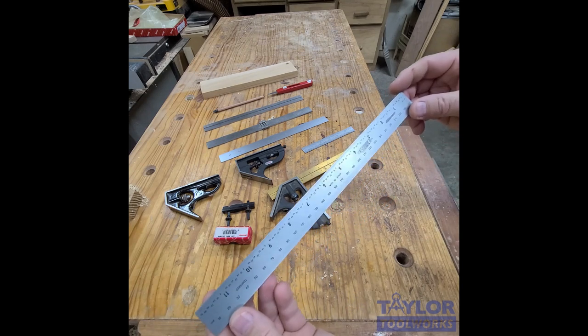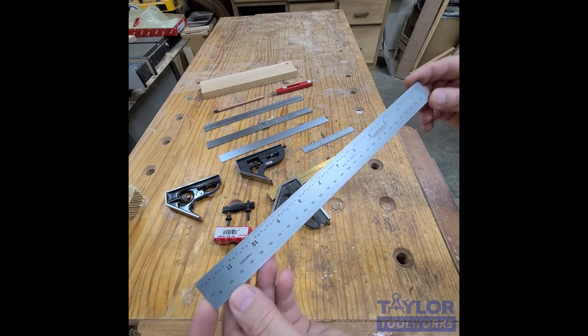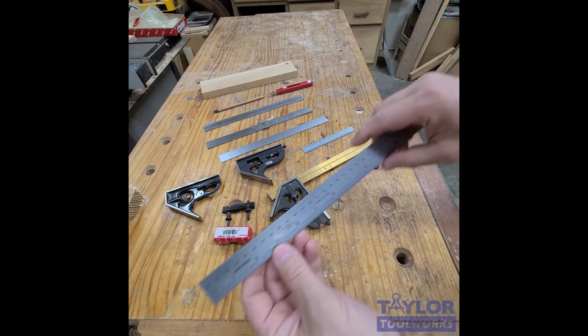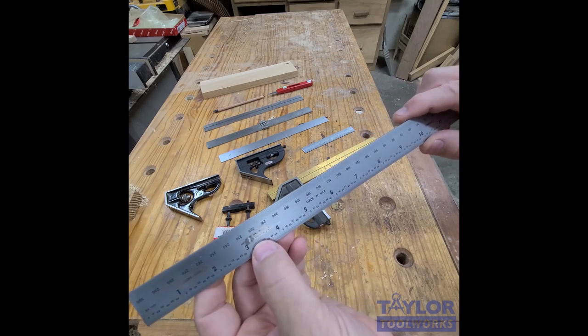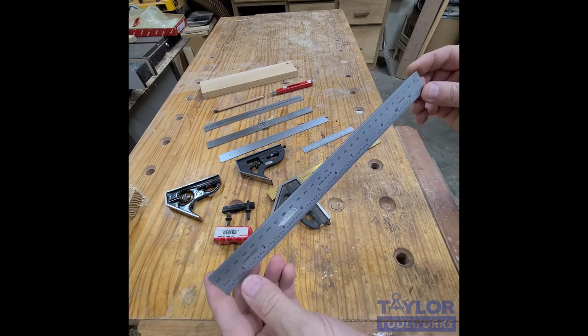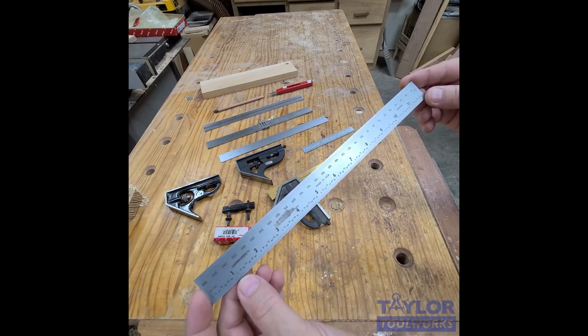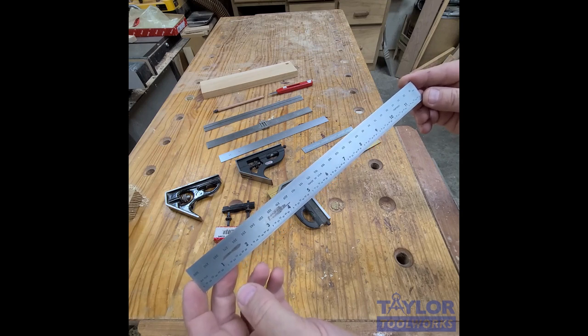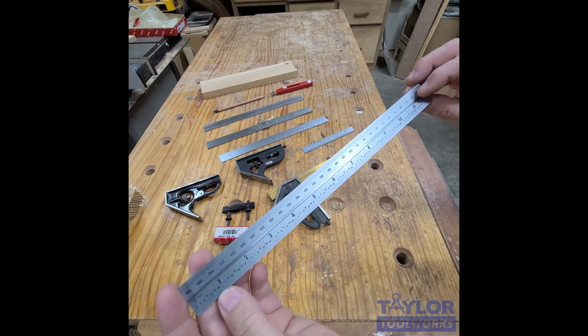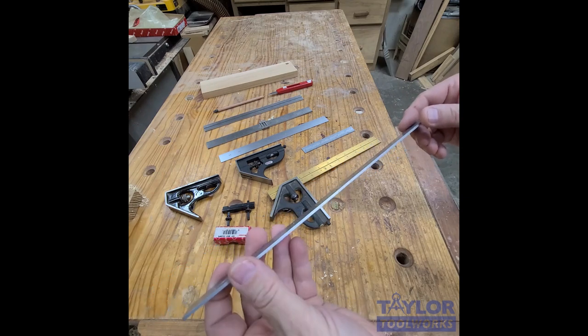Most of the time we can't even find the blemish. PEC makes these blades for a bunch of different manufacturers and then brands them. On this one I can see 'Mitutoyo' ground off. They also make blades for Brown & Sharpe, for Lee Valley — we've seen those names on there — and we've also seen Bridge City Tool Works etched on some of these blades.